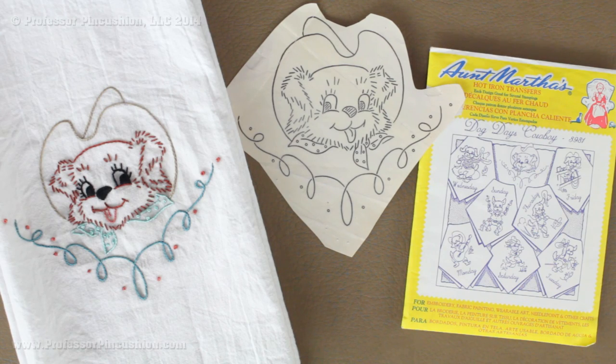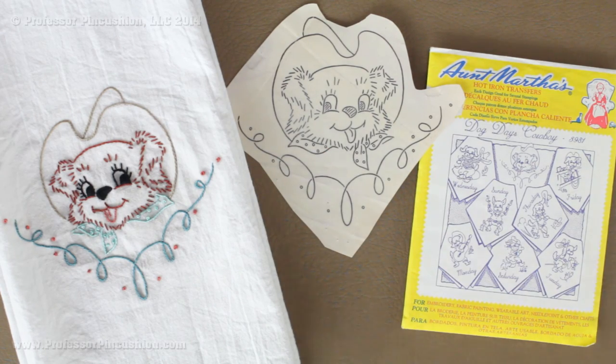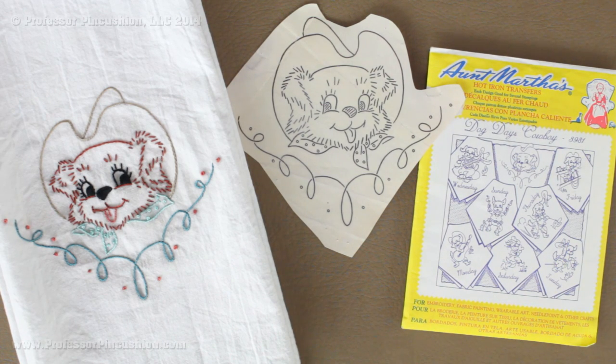Hello and welcome to Professor Pincushion. In this tutorial, I'm going to show you how to use hot iron transfers in order to create cute embroidered designs like this one here. By adding this cute detail, you can personalize kitchen towels, pot holders, aprons, bags and even embellish garments. If you like the Aunt Martha's Dog Day cowboy design I'm using in my example, we'll post the link in the description so you can order your own. Now let's go ahead and get started.